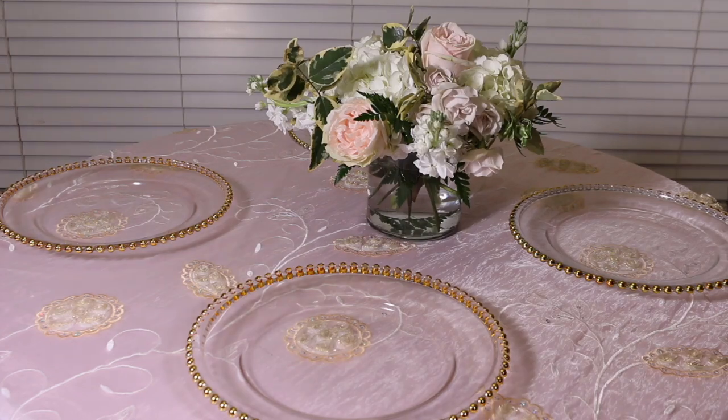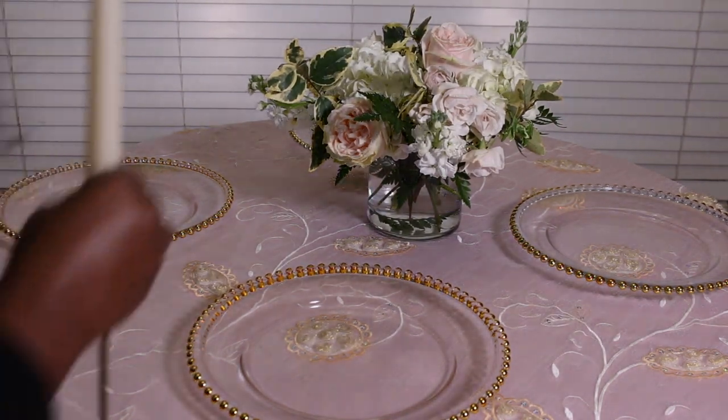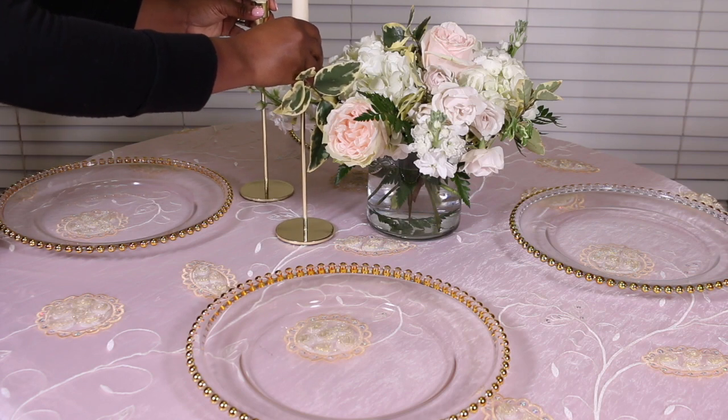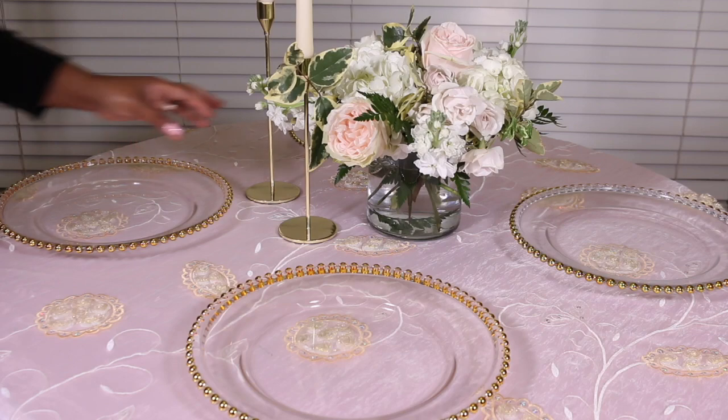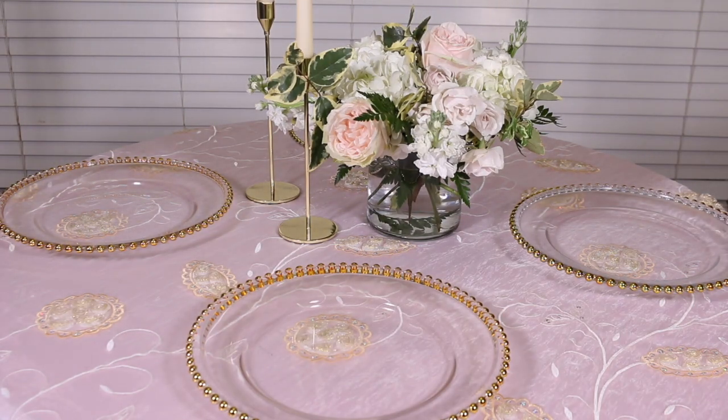For the centerpiece I wanted something very small and dainty. This is actually a floral centerpiece from my upcoming bride's bridal shower, and I thought, let's create a beautiful tablescape around it. I love the lush greens, beautiful blush flowers, white hydrangeas, and the other mixed florals — it's absolutely gorgeous. I added two taller gold stem candles with off-white candles on each side.